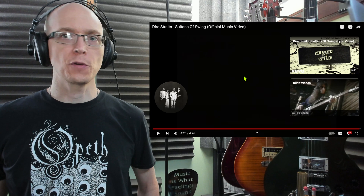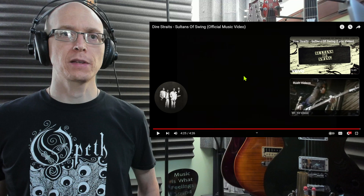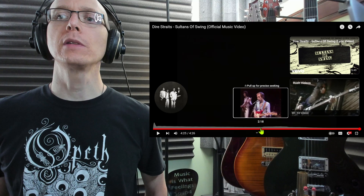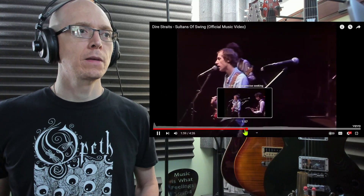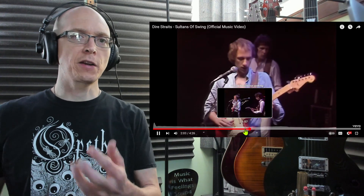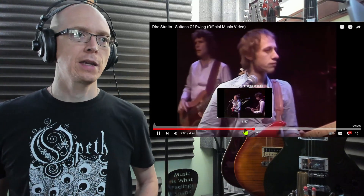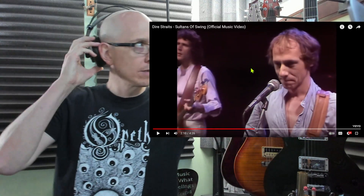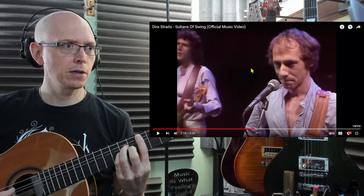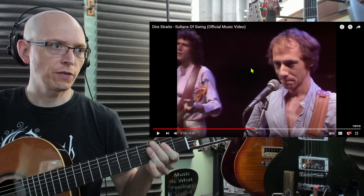I believe there is a longer version of the end of this song. But let's talk about this flamenco chord progression. Let's listen to the chords here: minor chord, major, major, major — got that descending thing going. Let's grab my flamenco guitar here. So we've got a D minor, C, B-flat, A.